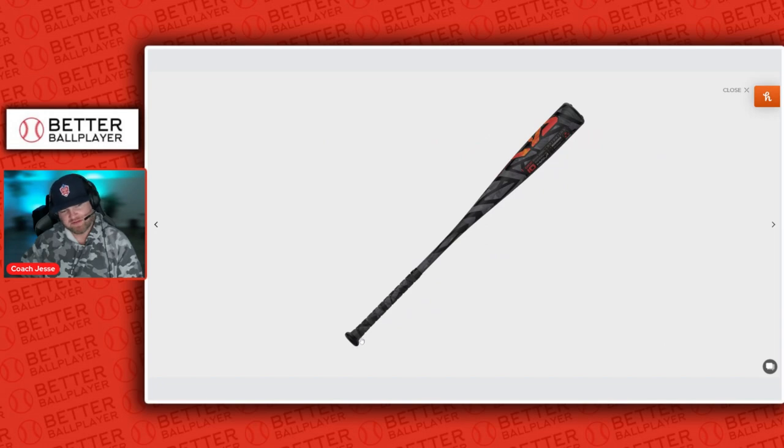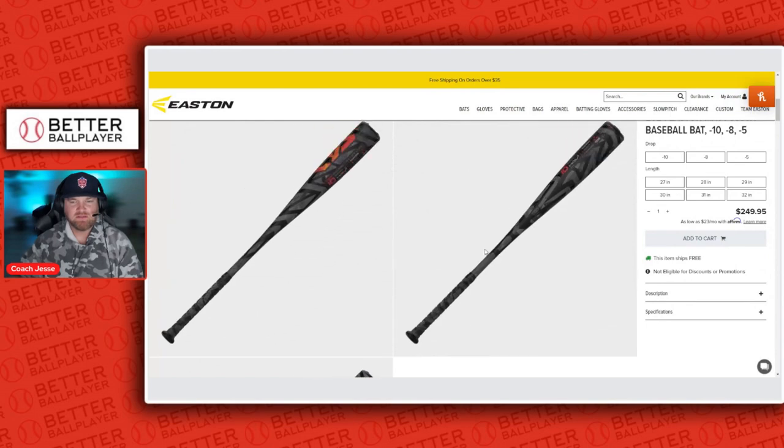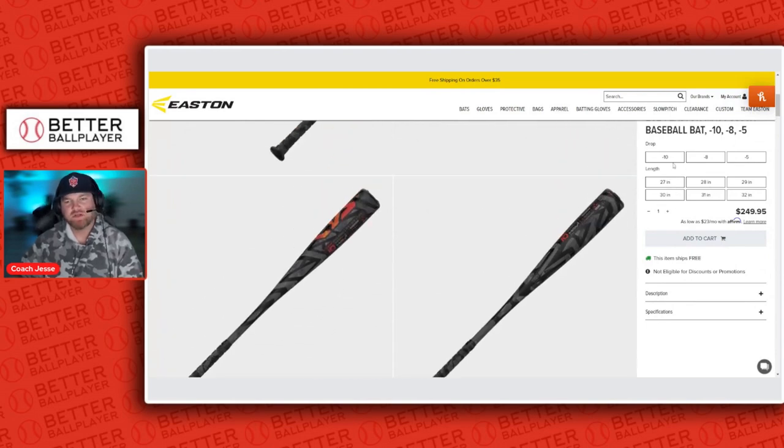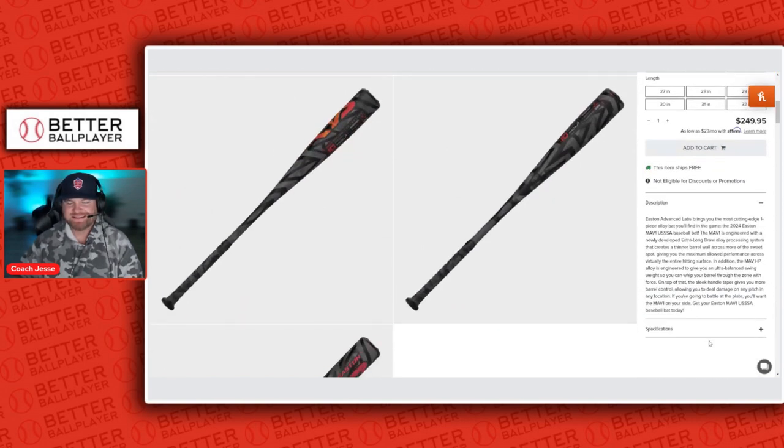It's got a really cool handle with a good taper on there. It shares the same handle as the Hype. They have it in 27 through 32 in drop 10, 8, and 5. Easton is naming this their top-of-the-line alloy bat for 2024. It's got a newly developed extra-long draw alloy process that creates a thinner barrel wall across more of the sweet spot, giving maximum allowed performance across virtually the entire hitting surface.